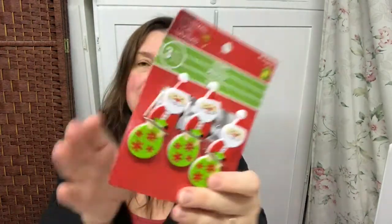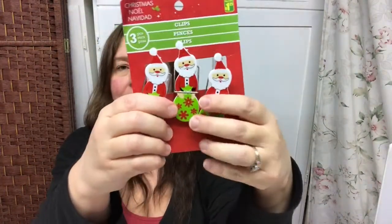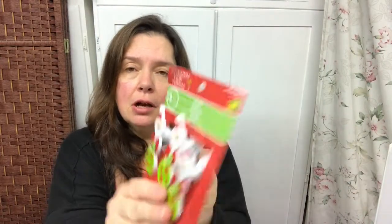I also got these funny little Santa clips — they're like chip clips, bag clips. They have magnets on the back. I think they're very cute, and three of them are a dollar twenty-five.